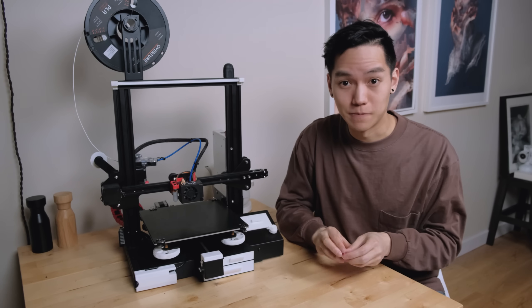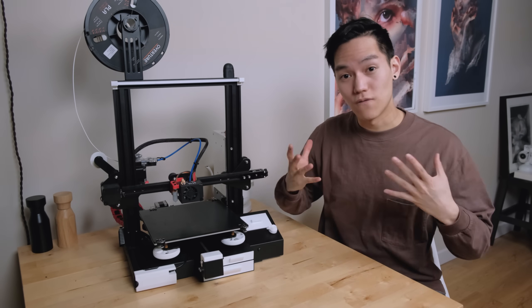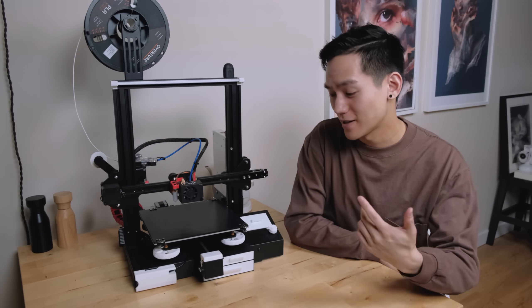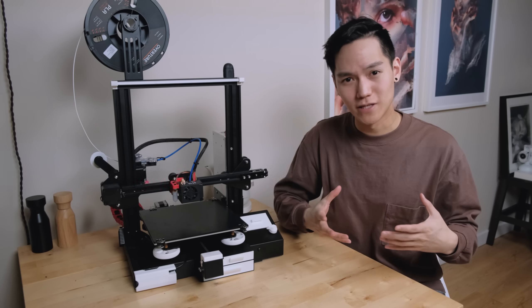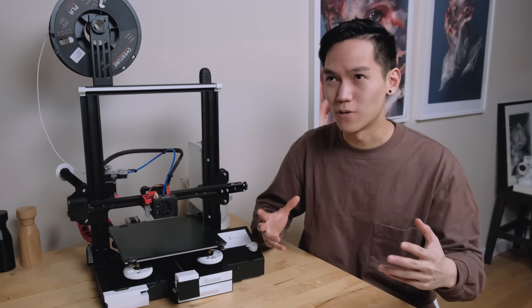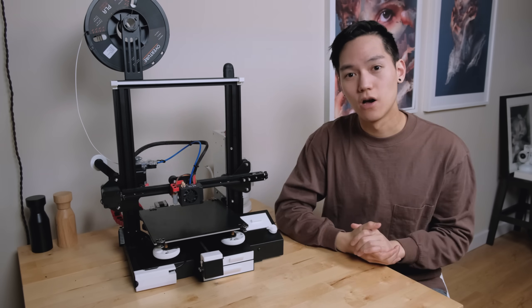These printed ones are actually almost half the weight of the original aluminum ones, so that's probably good. Aside from these changes, everything else actually held up very nicely, and I'm still constantly impressed by the fact that this is a $200 printer. I spent $140 on upgrades in the first video, but still — for $340 that's pretty good.